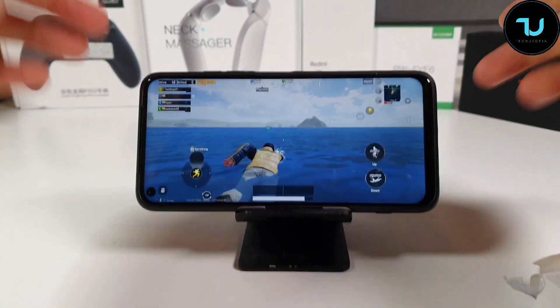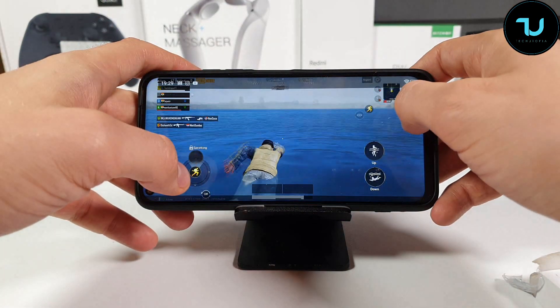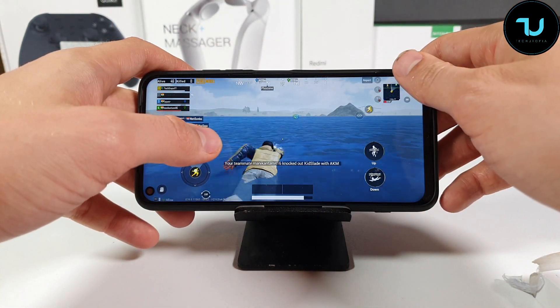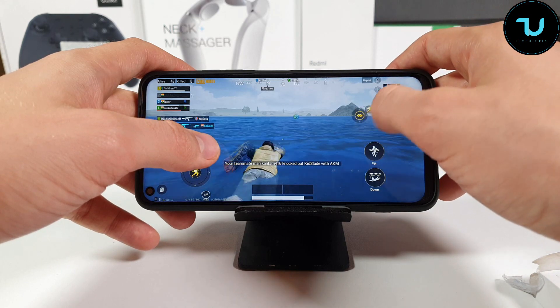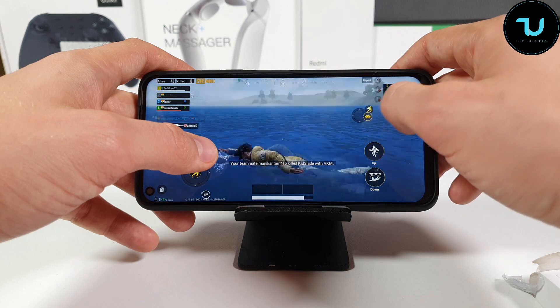We're into the half hour, just one more minute. Let me show you 7:29. I didn't show the battery percentage earlier, but I think some of you saw it. There you go.